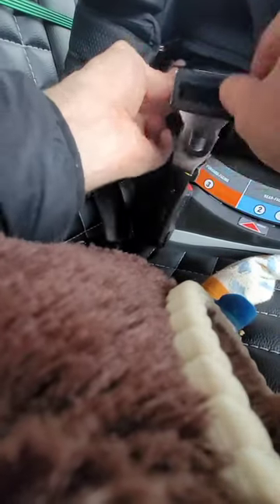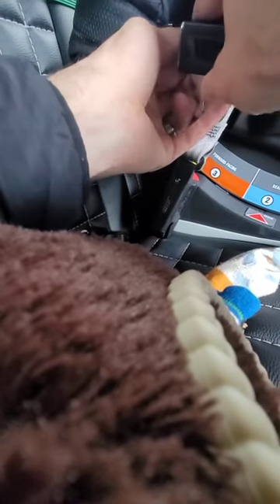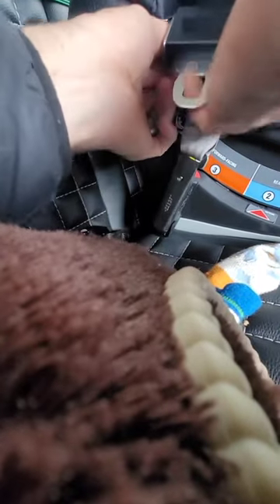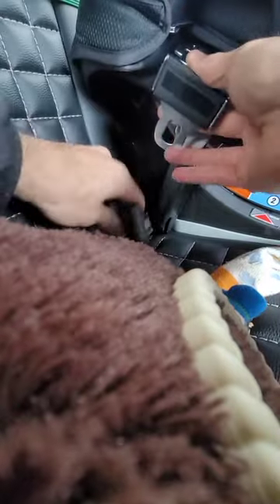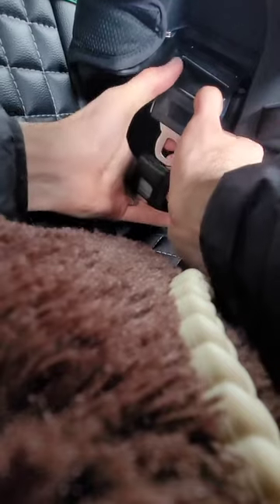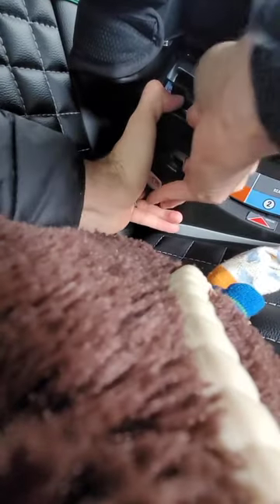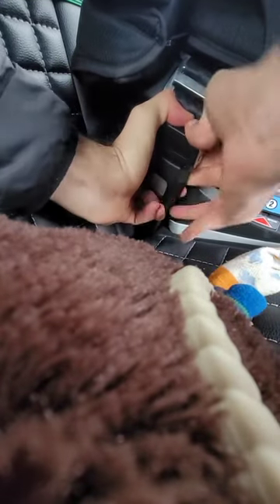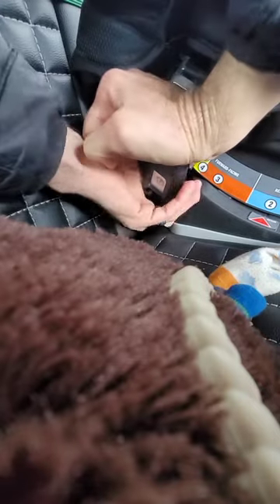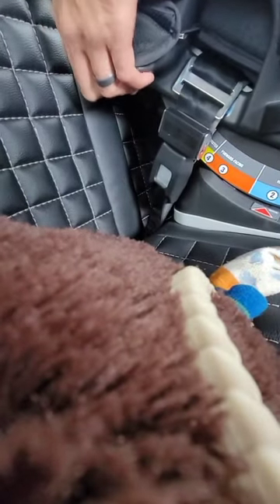It makes it harder the further you go up on this thing — there we go, now we've got it. I'm going to make sure it's pushed up an inch. All right, now I'm going to see if I can get it — I'll make sure this is tight. I had it a little looser the last time, so I'm just going to push it together like that.